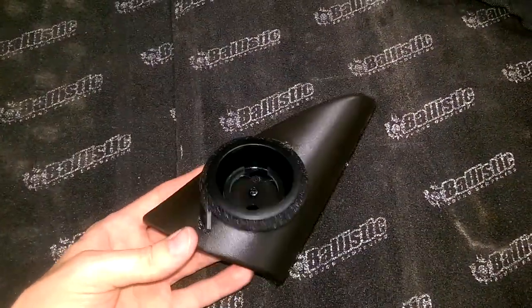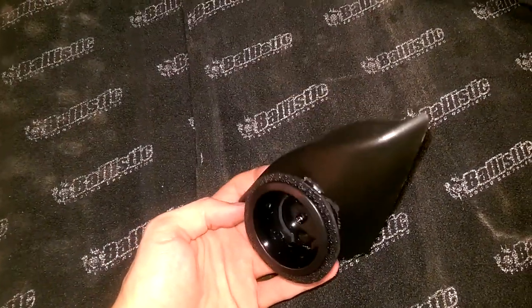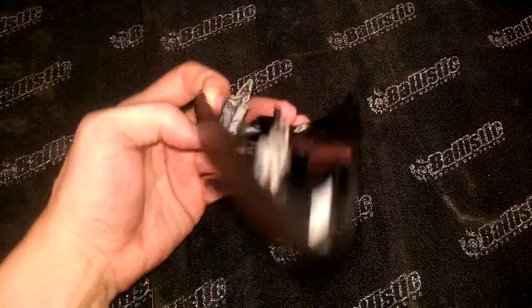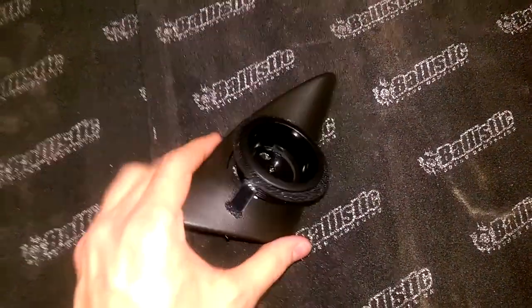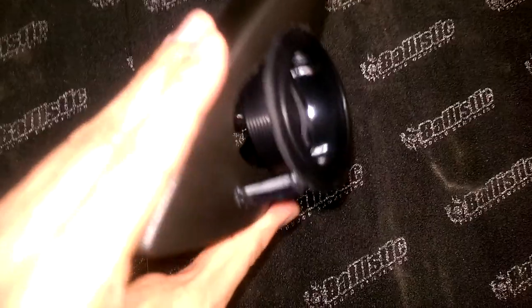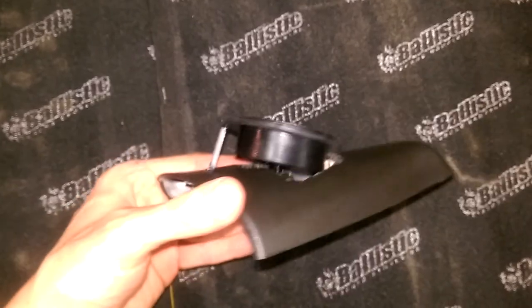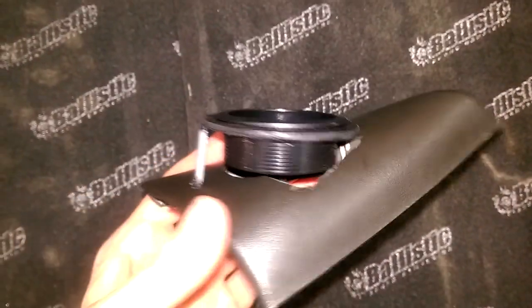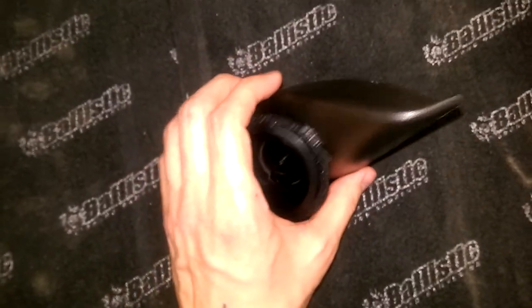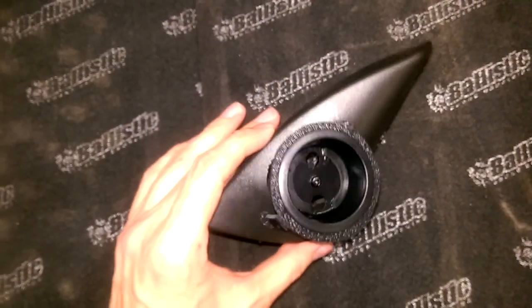Hey guys, quick update. I'm trying to mount some tweeter cups onto my sail panels for the doors. This is the passenger side panel and I'm trying to do some plastic welding to affix my bezel. I haven't really done much plastic welding, but it seems to be working as far as the structural part of it. I don't have all the materials I would need to mold it to the panel, so this is just to get it in looking good.